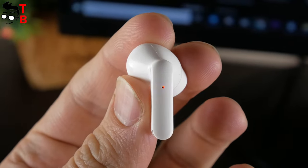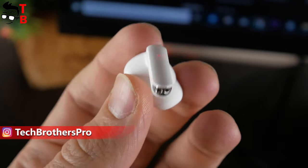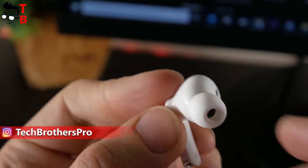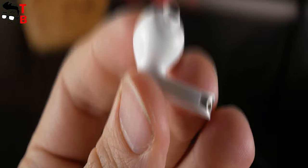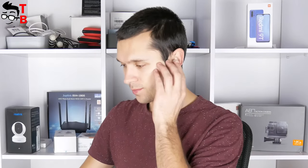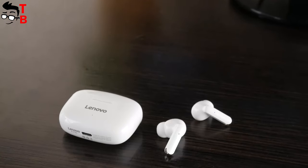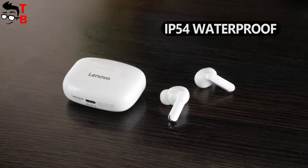Lenovo earbuds have an LED indicator and a touch button on the outside. I'll tell you about the available control functions shortly. The Lenovo XT90 has interchangeable ear tips available in small, medium, and large sizes. The earbuds are really comfortable — I listened to music for about an hour and felt no discomfort at all. I also think they are suitable for sports, because they do not fall out of the ears and have water protection to IP54 standard.